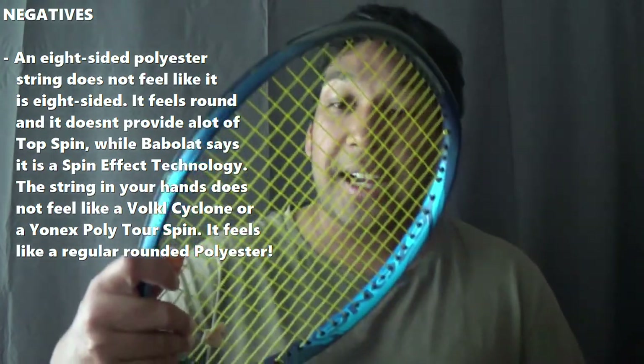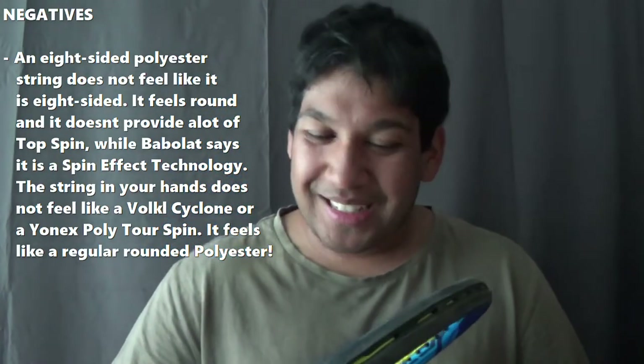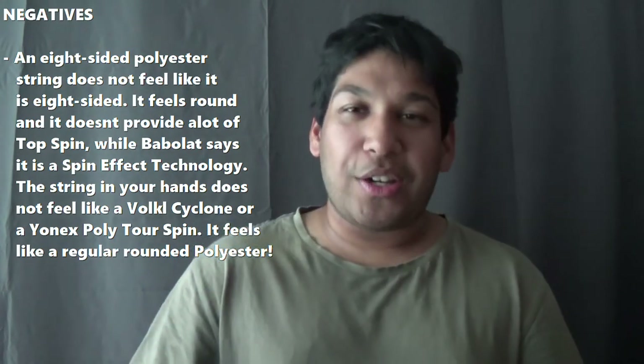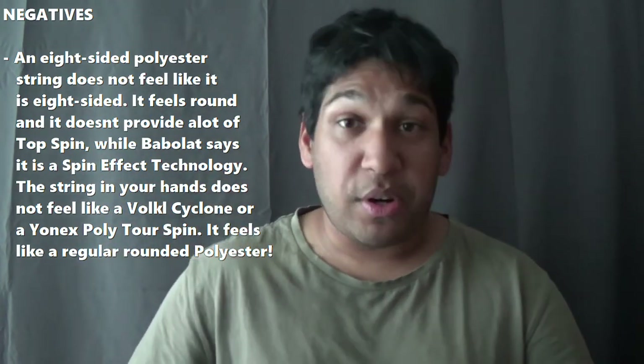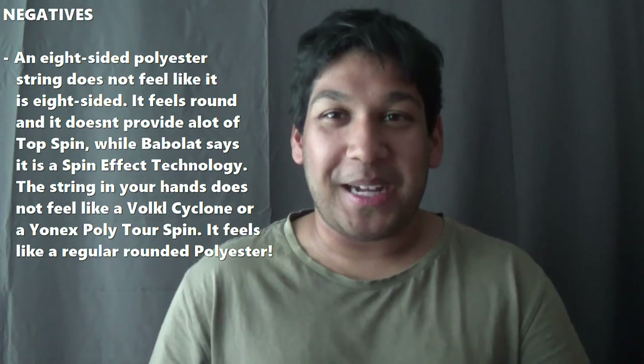You can see it — there are some edges on the diameter of the string — but it still feels too round. It does say it has a spin effect, but that was also the other thing: the slices were really good, however I wasn't getting much topspin. Maybe I was hitting with average or dead balls, but still — topspin — I didn't really feel like it was like a Volkl Cyclone or an Ionic Polytour Spin. It wasn't really feeling like that. Most players know I love spin, and I love to rip it. That's the major issue — they claim it's 8-sided but it just feels too round.